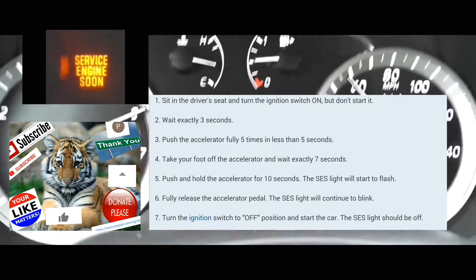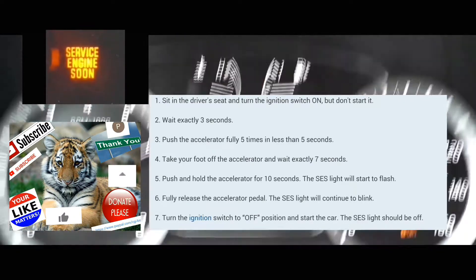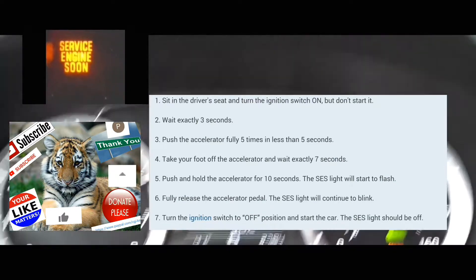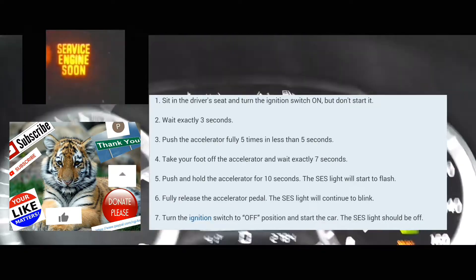I'm going to do this with you guys right now. Alright, so the car is off. You're going to push the push start without your foot on the brake. Don't start the engine. Make sure that all the lights on your dash are on.